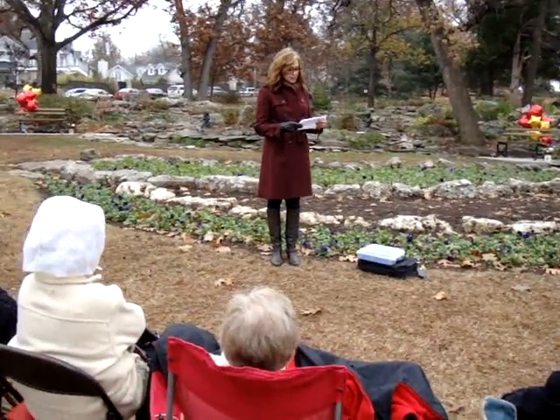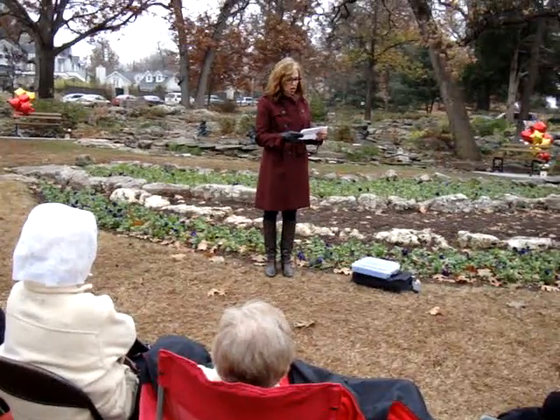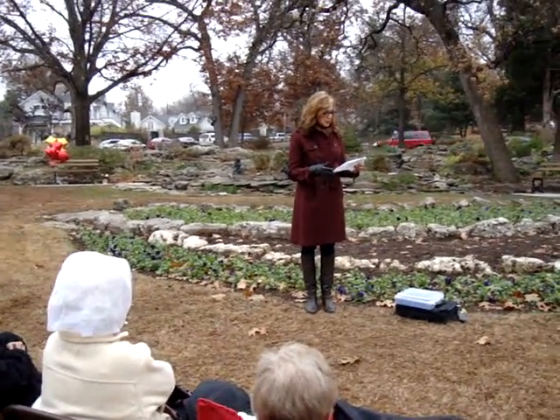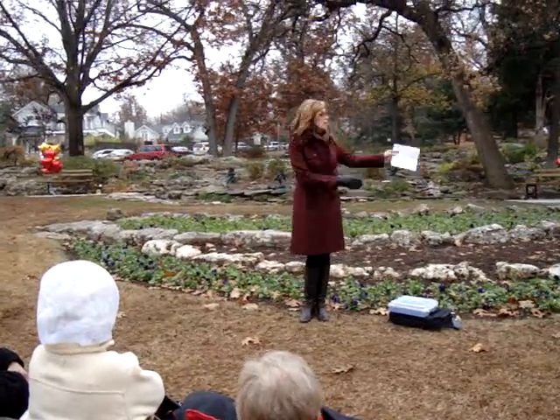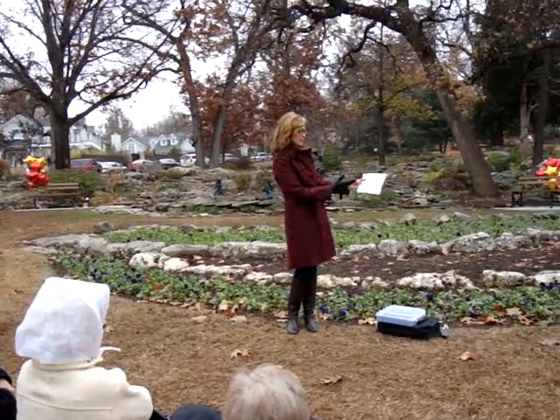As Dad began the process of donating the fountain and bench for Mom, we — his children — wanted to also do something in his honor. And so we did come up with the other bench in Poppy's honor. Much to his surprise.